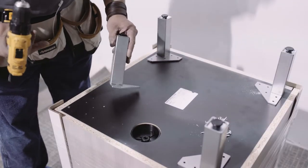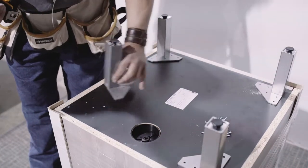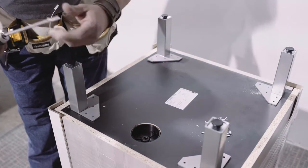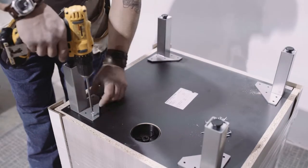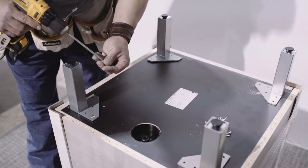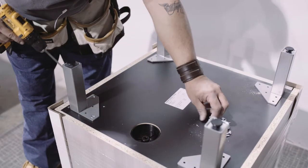Now this is your legs. All the holes are already lined up and pre-drilled for you. Just line up the legs to the holes, use your one inch screws, double check the screws, and install all your legs.